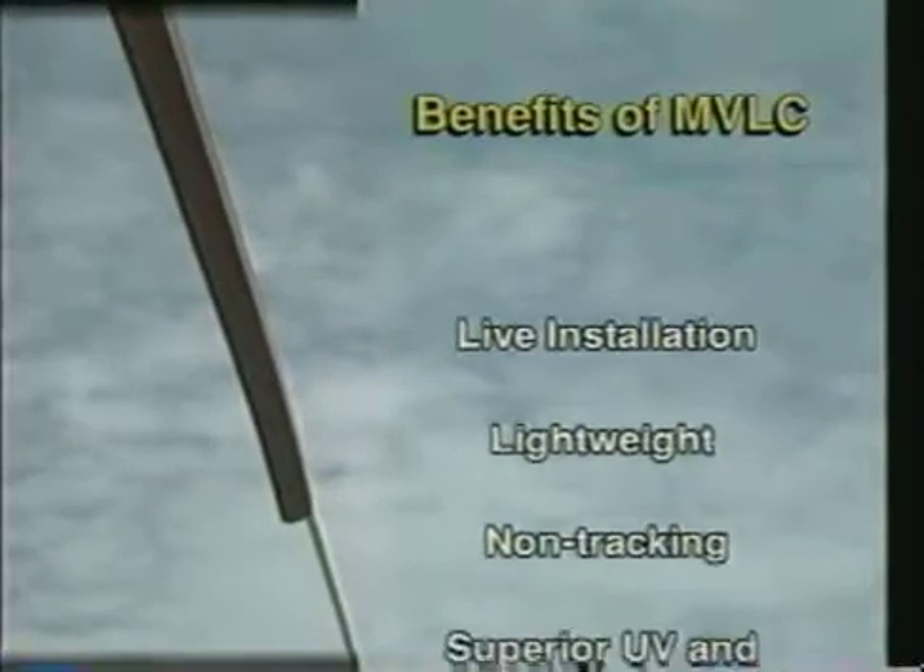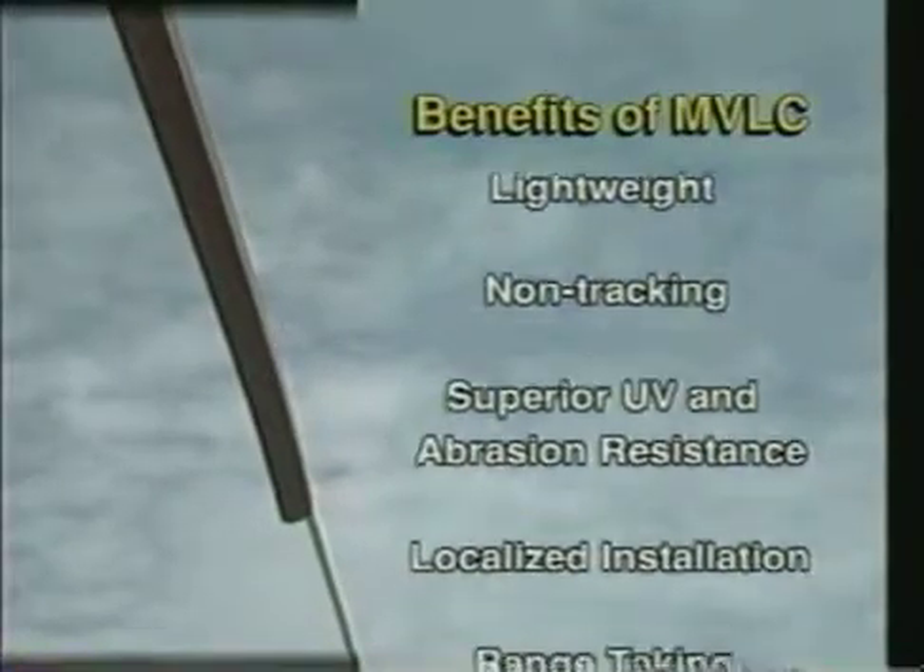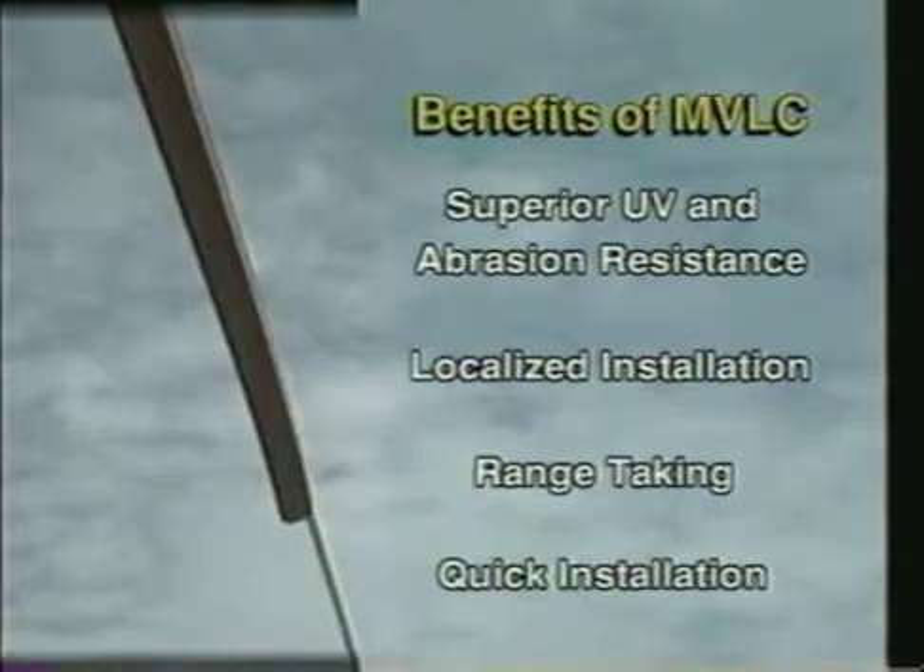The benefits of the MVLC system include live installation with no outage, it's lightweight, non-tracking, has superior UV and abrasion resistance, features localized installation to protect troublesome spans, range-taking, and quick installation.